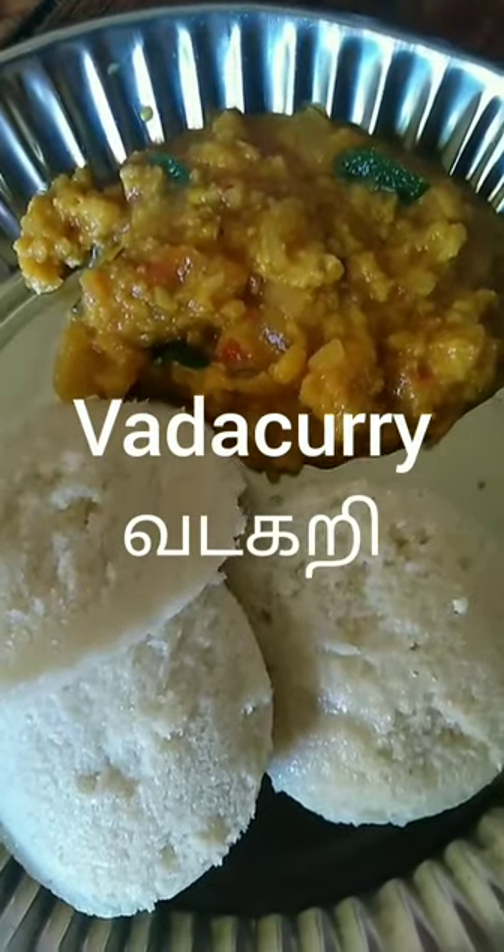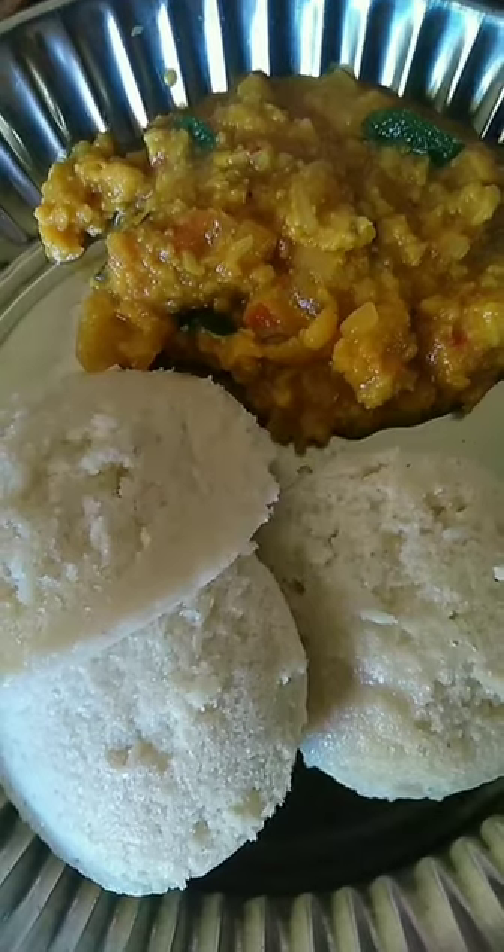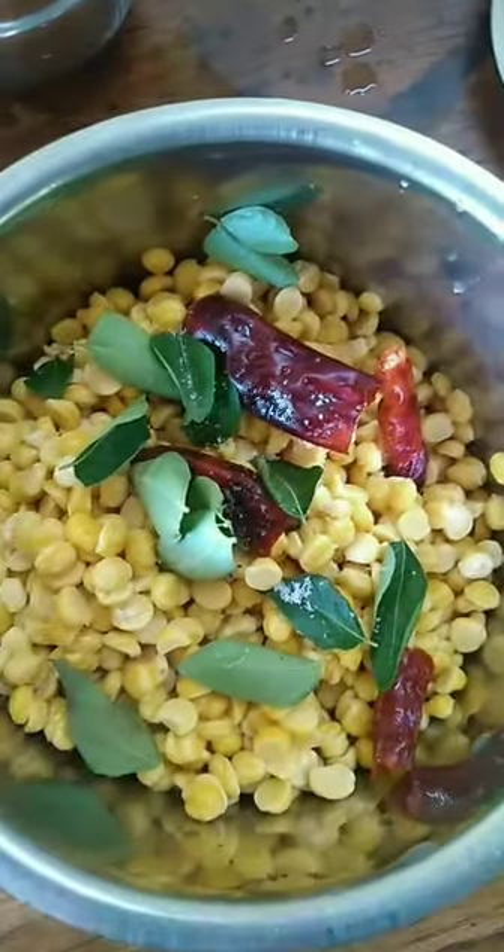Hi! We are going to see this is a very tasty combination. Let's see how it looks.